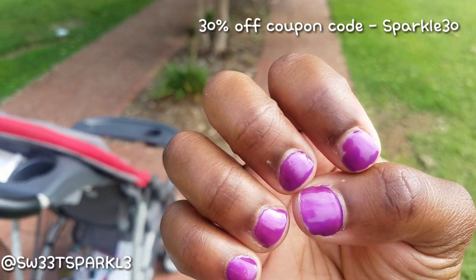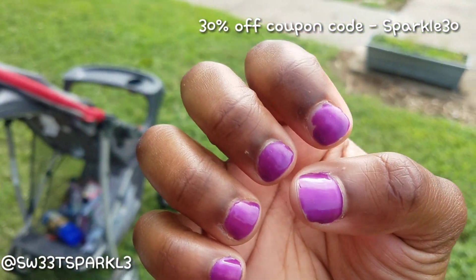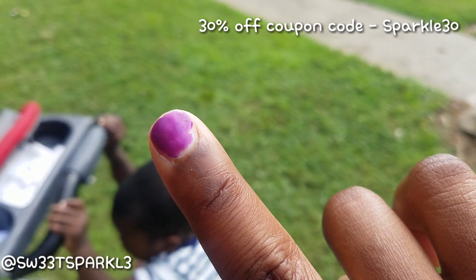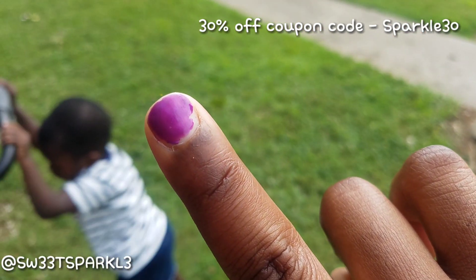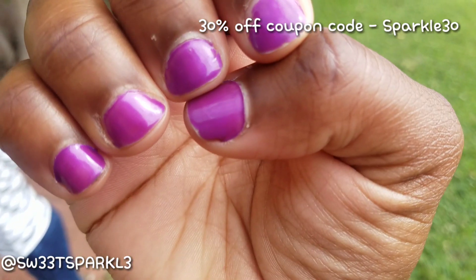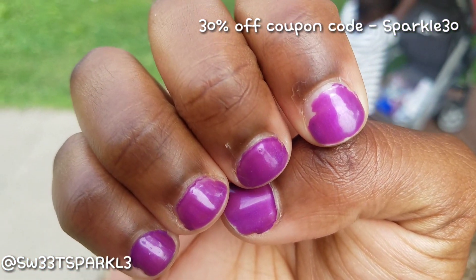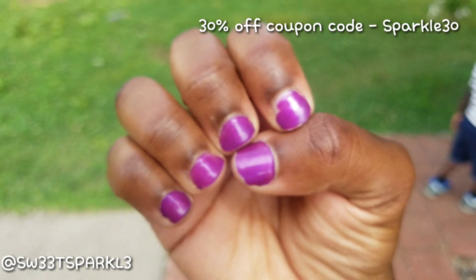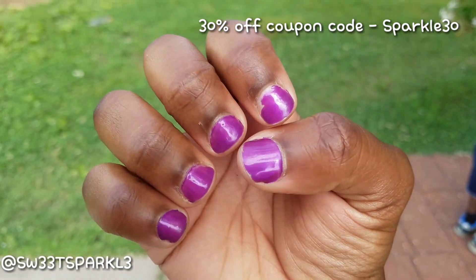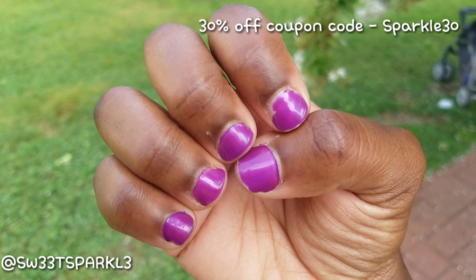So I just came back to show you guys how my nails look after a full week of wearing this. The only one I really had problems with is this one right here — as you can see, it started coming off. On the instructions it said not to get any polish on the cuticles, but I always go down to the cuticle when I polish my nails, so I'm sure that has something to do with it. But still, for a whole week, I think this looks pretty good because usually my polish starts chipping within like two days.